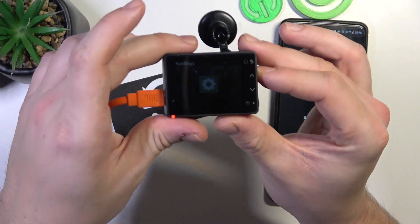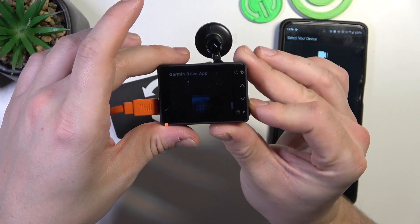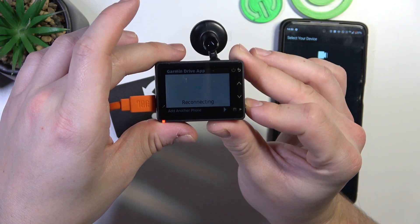In the beginning, on the camera, let's go to Garmin Drive app. Add another phone.